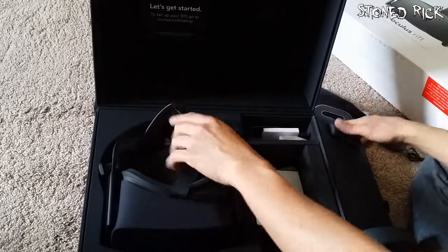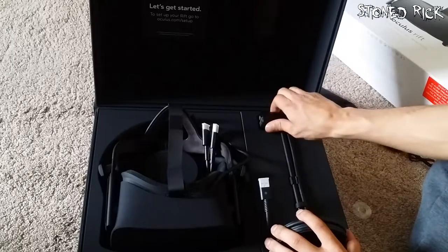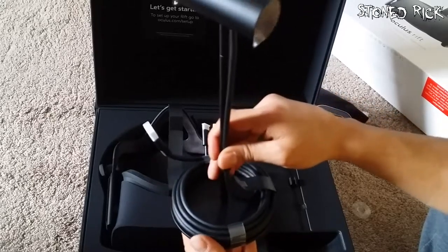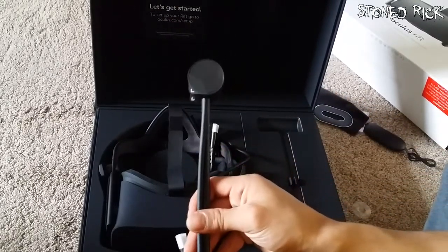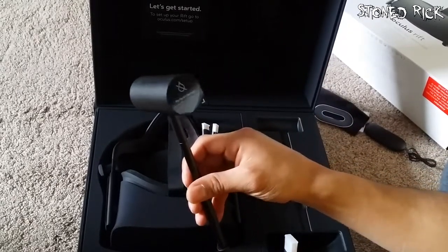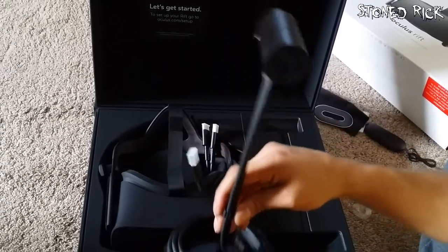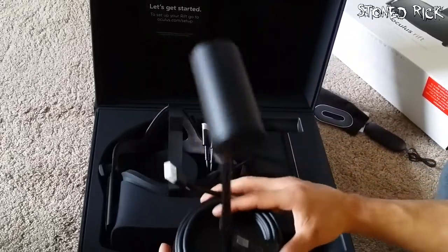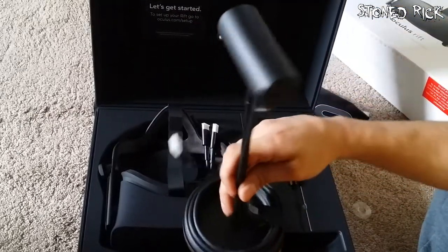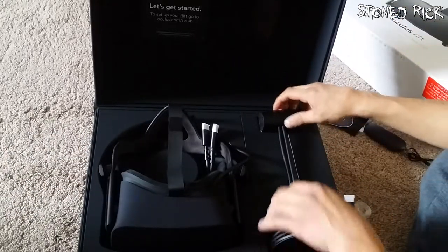Before we get to the headset — the bad boy — this is the sensor. Not as big as I thought it was going to be. It's got quite a lengthy wire on it as well, so you can set it up pretty far away. I'm sure you set that up in the software. I'll put this back.